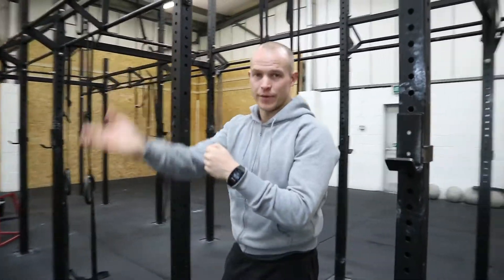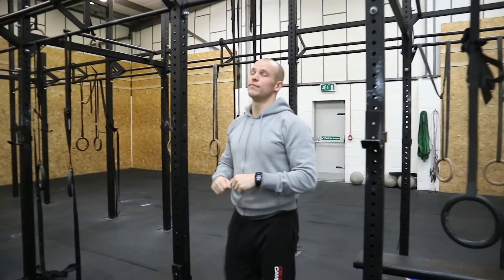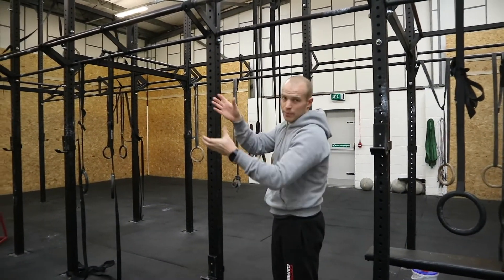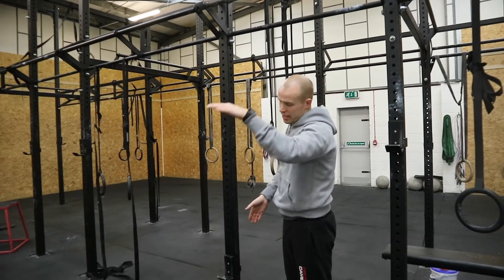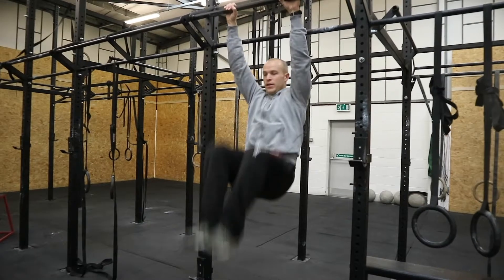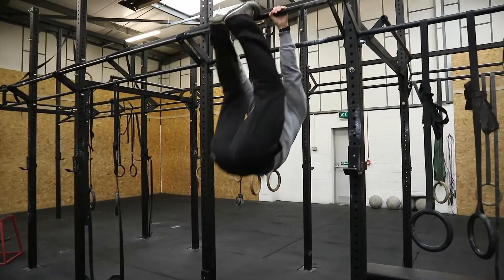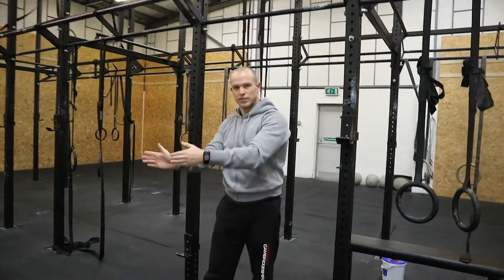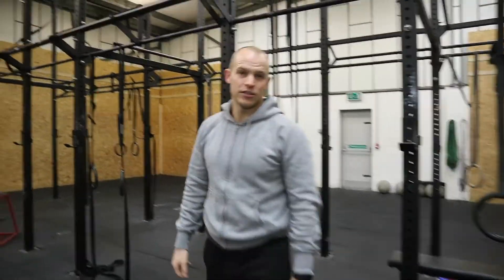If you find yourself getting up to that top position and then going into a pendulum, the reason for that is because you've held it too long — your hips have swung past that imaginary upline and you'll go into that pendulum. I can develop my rhythm and immediately go into that pendulum because my hips pass the upright.